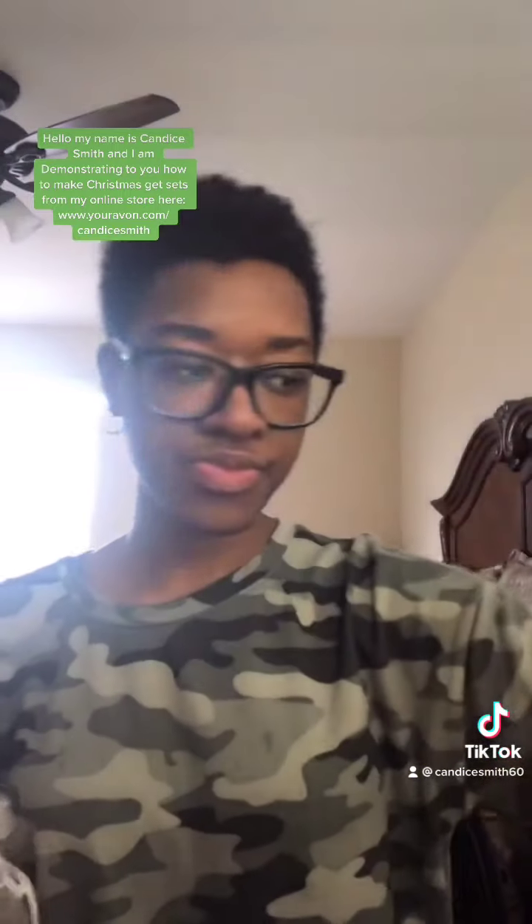So you can use lip balms, you can use the deodorant to make a gift set, and you can also make the Avon Senses Almond Latte Body Lotion a set with the Almond Latte Shower Gel in a nice bag.